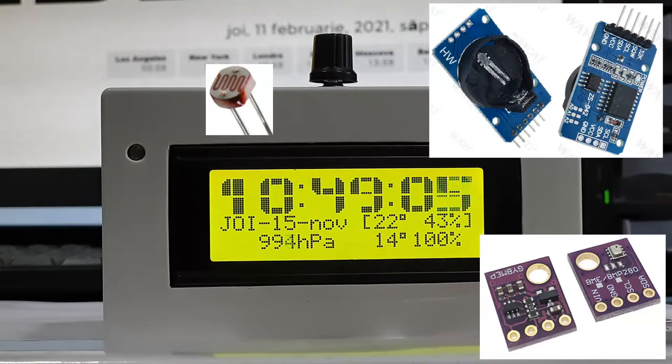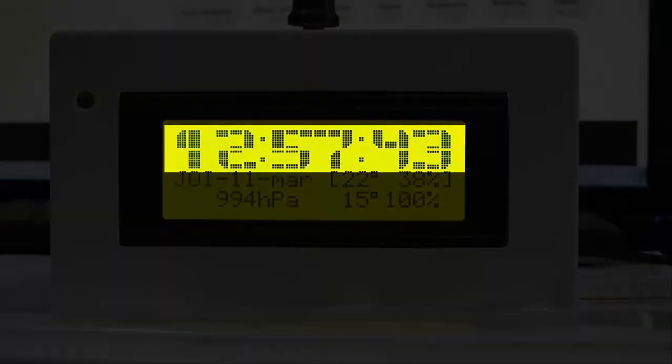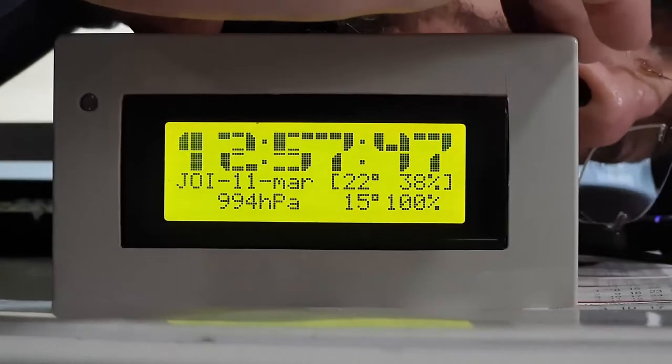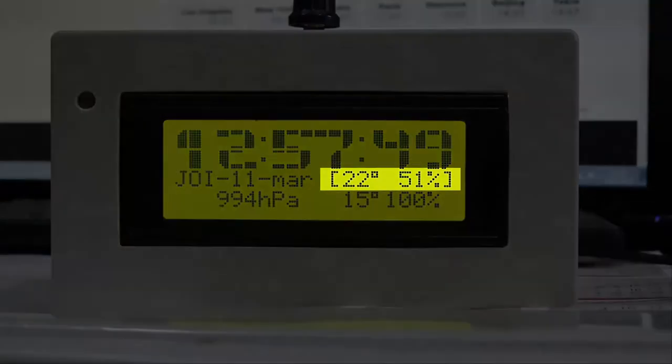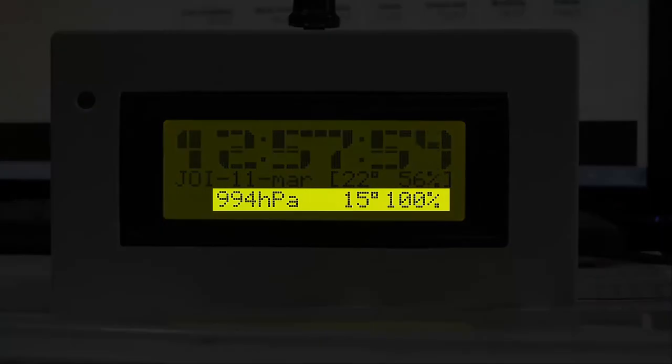I use some custom characters to display a big font to easily read the time. It is able to display the interior temperature and humidity, the pressure, and the exterior temperature and humidity.